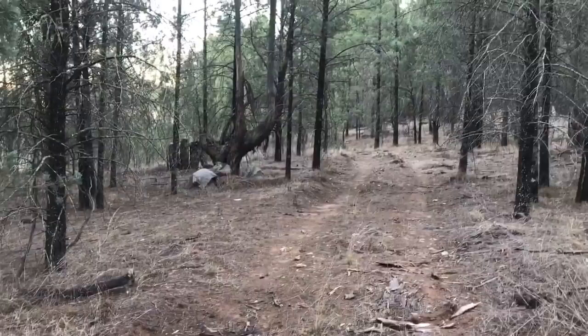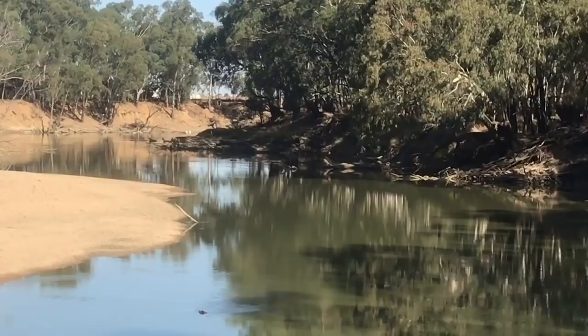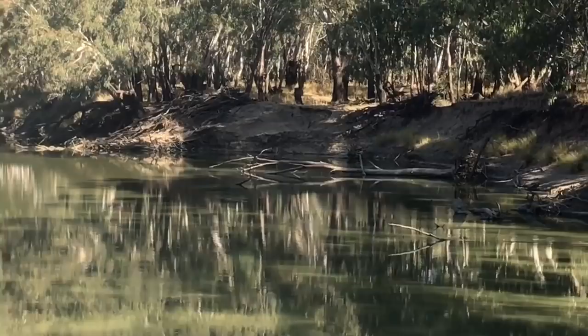G'day, Richard Musgrave Evans here again and welcome back. Today I'm going to be painting the final in my Inland Australian River System series. This one is the Murrumbidgee River in Afternoon Light. I've got a beautiful sunny day for this one, no wind and tranquil waters. This should be a bit of fun. Let's do this.